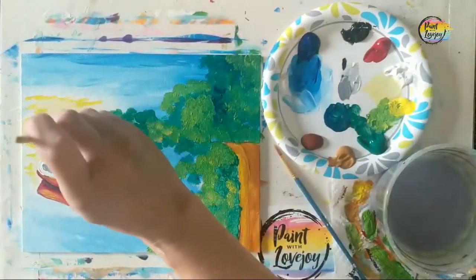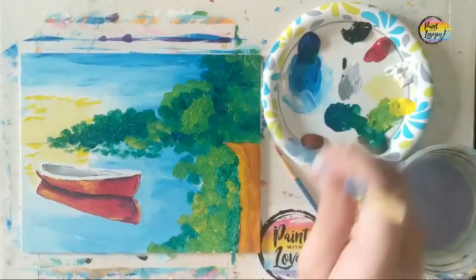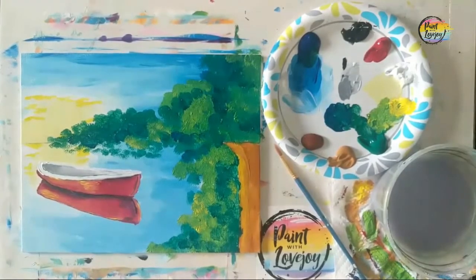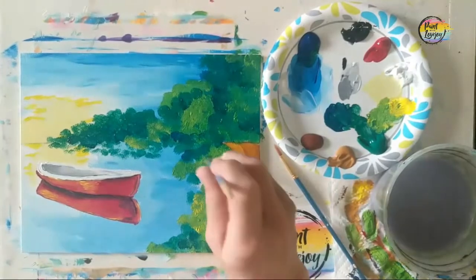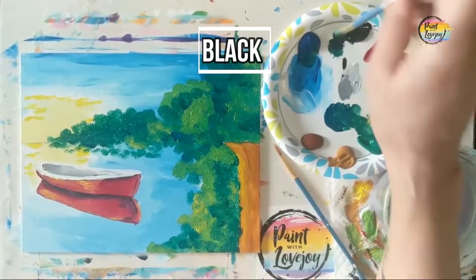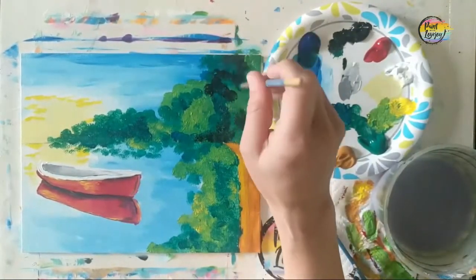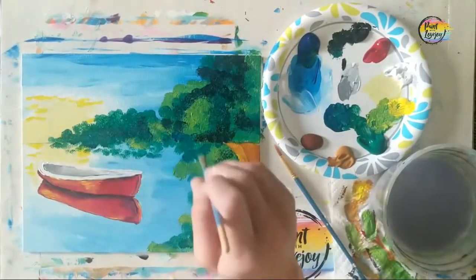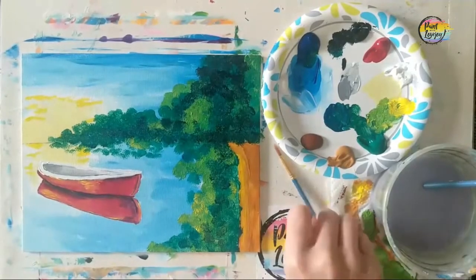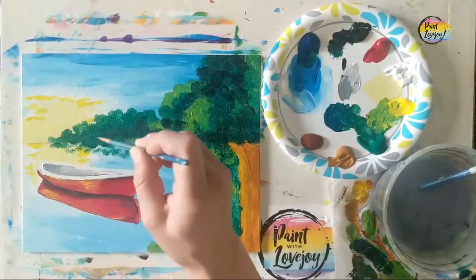Trust your instincts — if you want a little darker or lighter foliage somewhere, go ahead and add it. If you do something you don't like, let it dry and paint on top. Now adding a little black to go one depth further in the foliage — we did green, yellow-green, blue-green, and now a touch of black. Be sparing with the black; a little dark color goes a long way. If you go too far, let it dry and come back with green or yellow-green on top.